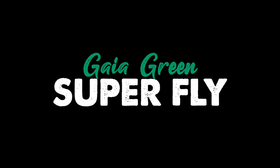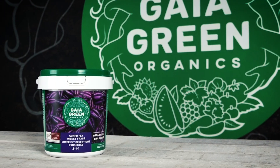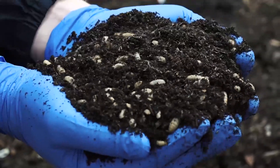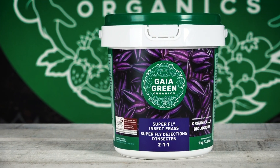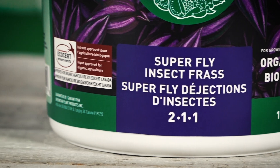Gya Green Superfly is a great way to bring nutrients and biology into your garden in one product. Superfly is actually an insect frass, which means it's the remnants of where they grow insects. The neat thing about this is that you're going to get all sorts of biology from Superfly, but also ingredients like chitinase that can't be found in some of the other Gya Green formulas.